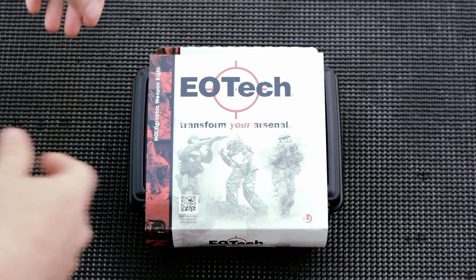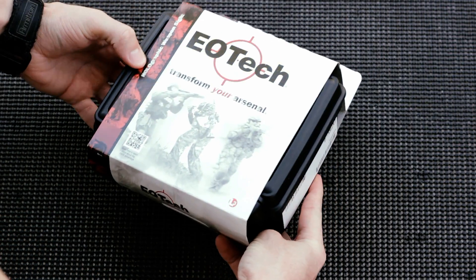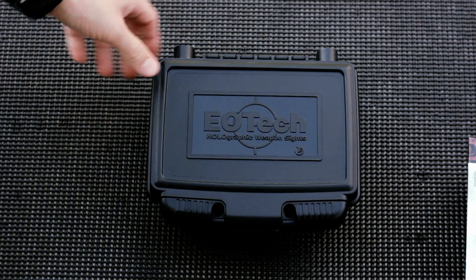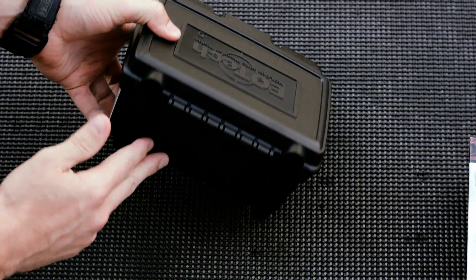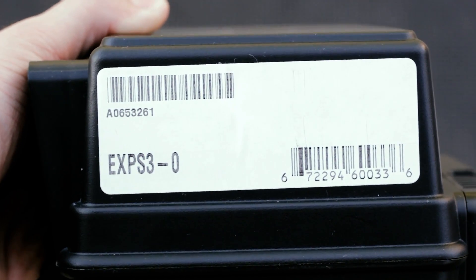It's just a hard case underneath with a little sleeve on top, so let's get to unboxing it. What I do is just slide this sleeve off and it reveals the hard case underneath. Really nice hard case — it has two little holes in the front, I guess if you like to put locks in them. Flat base for standing it up, and on the side you can see the serial on which it says the model number of the sight.